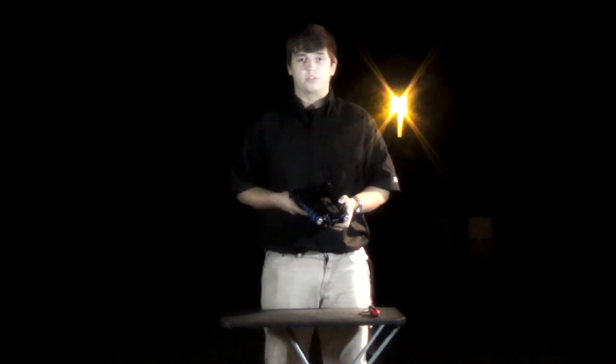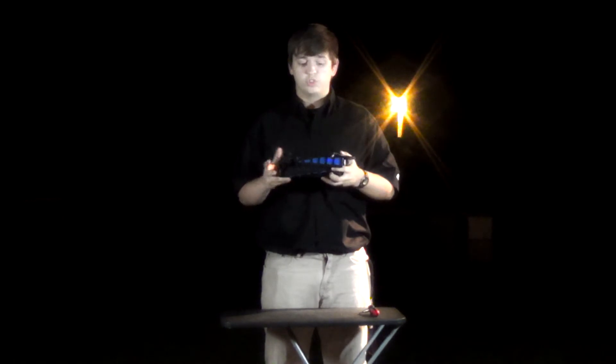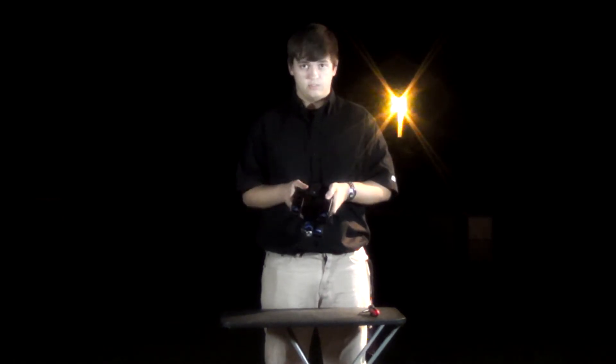Hello guys, my name is Tristan Randall of Nocturnal Films and today I'm going to be reviewing the Neweir Foldable Shoulder Mounted Camera Stabilizer.